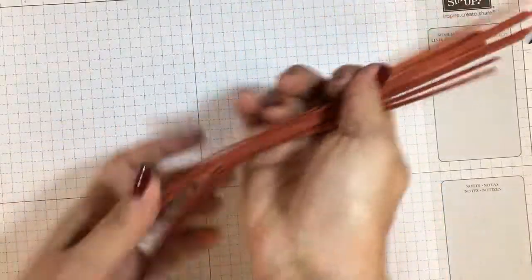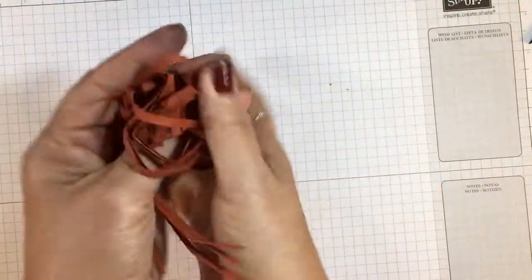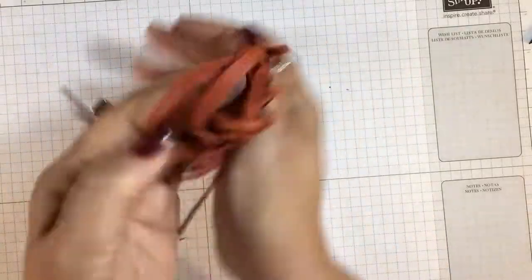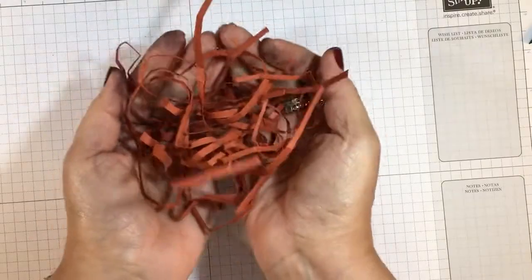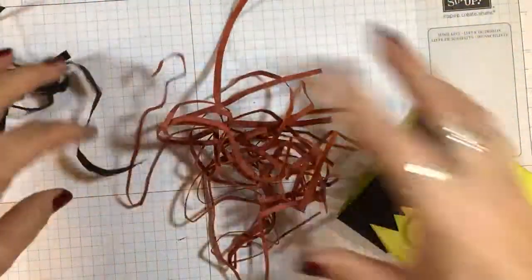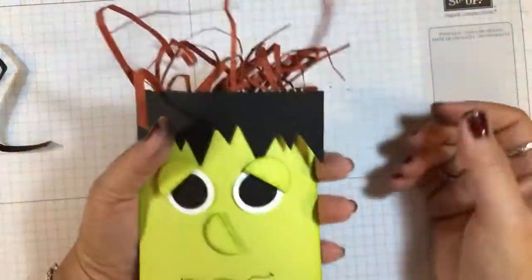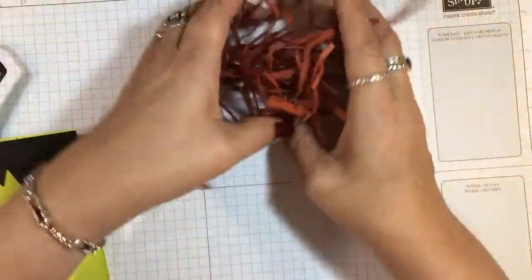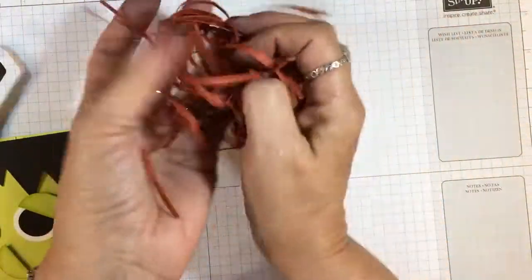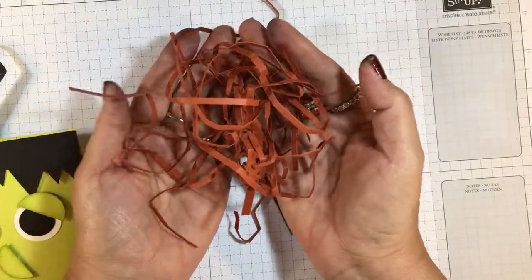So then I take these and I just wad them up just like this. This would go in the top of a box — you see how it's fuller there. I could definitely put this in the top of this bag. Just determine how much you need by the size of your container. I hope that helps you!